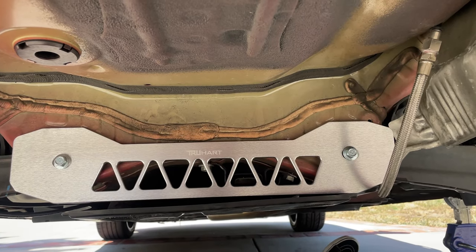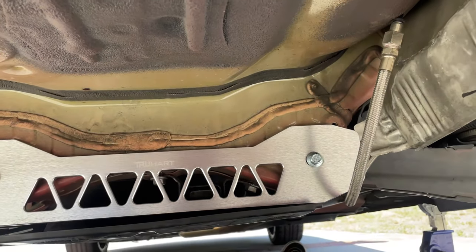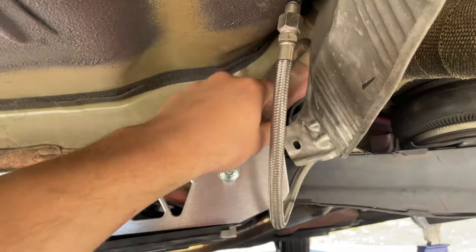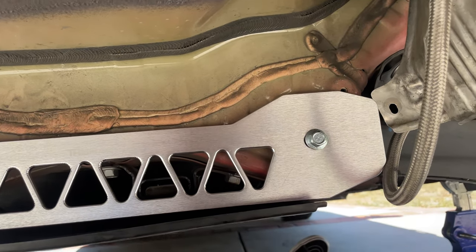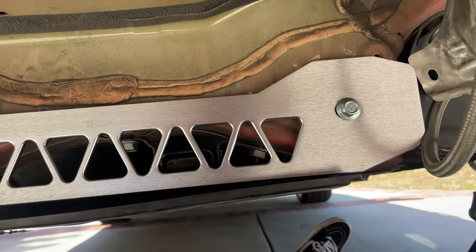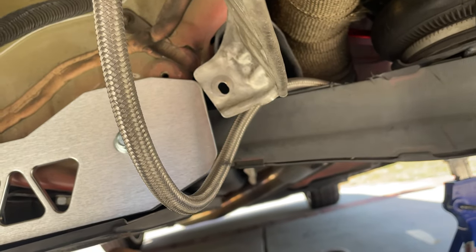All right guys, I'm finally finished. I'm gonna reroute all the airlines another day. I didn't have any issues besides with this right side — this was hitting, so I just unscrewed that one. It's actually a 13 millimeter bolt, but live and you learn. I'm just gonna throw on the Airlift heat shield really quick and call it a day.